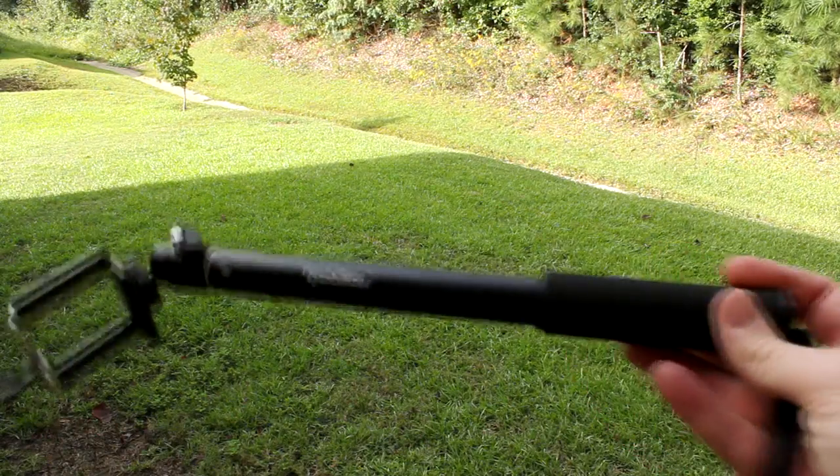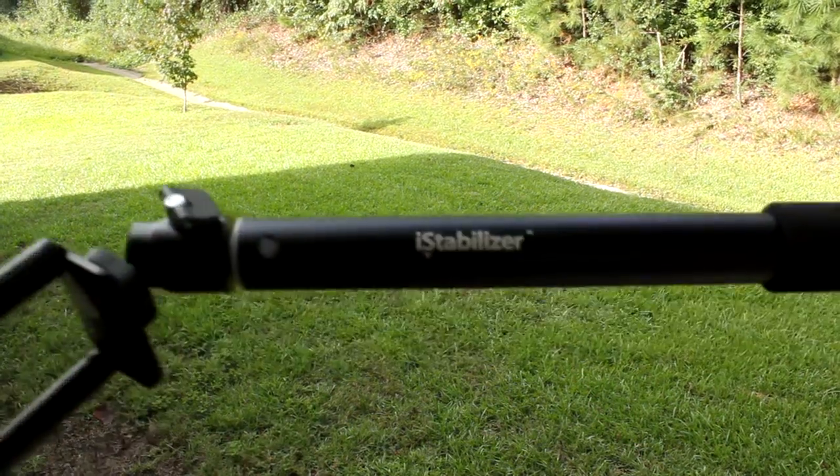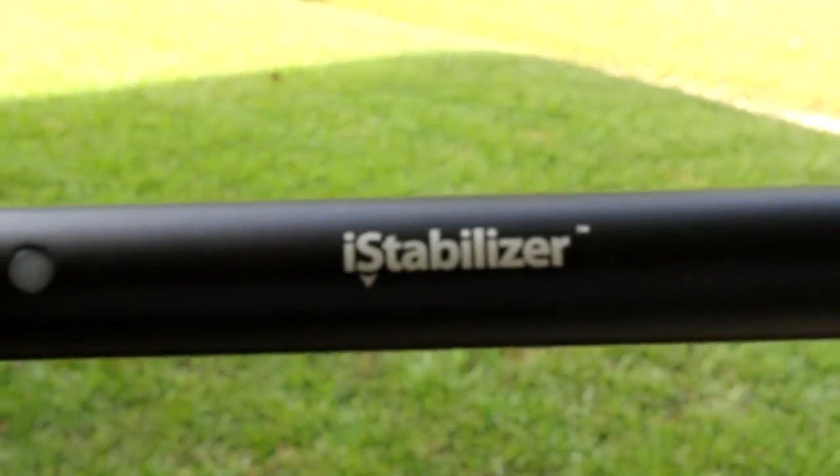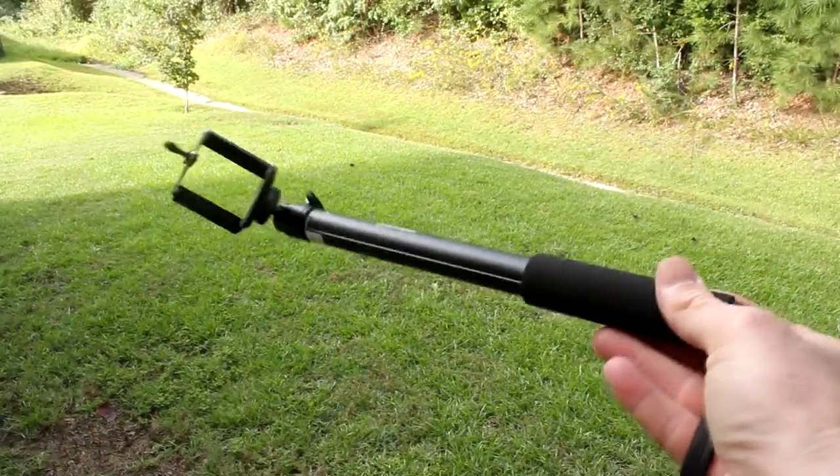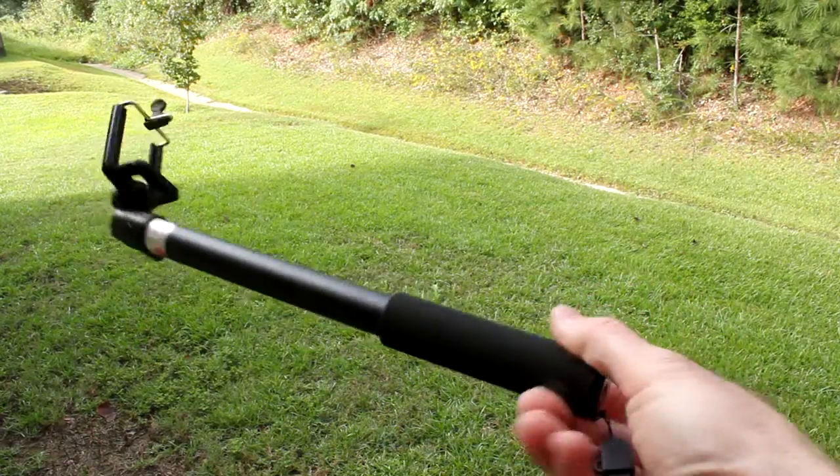You hold it like this and move it around as needed. It gives you distance from yourself — great for shooting a stand-up, for example, if you're reporting. I'll have to give this to my colleagues to try it out. Let's take a closer look at it right now. Here it is — the iStabilizer monopod for cameras and smartphones.